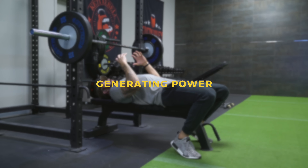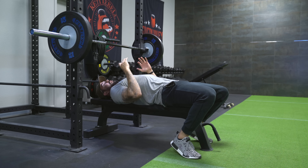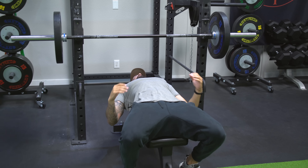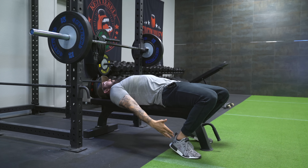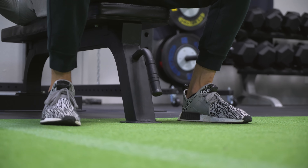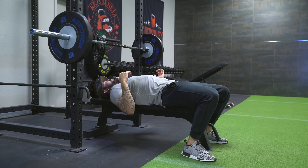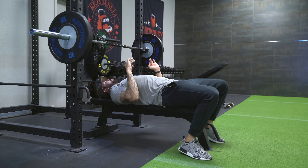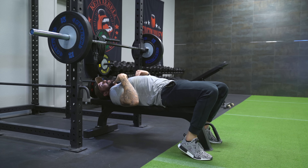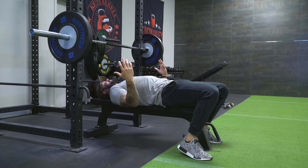Now I want to talk about generating power, bracing your core, and how you breathe properly on the bench press. Again, the most important piece is your points of contact. I want my feet firmly on the ground — where your feet are placed will be individualized for every person. Some people feel more comfortable with feet out in front a little, some like to pull them back, some like neutral. The point is they're firmly planted on the ground, because a lot of your power comes from the feet even though we're bench pressing. You generate a lot of power from the legs — here's how.